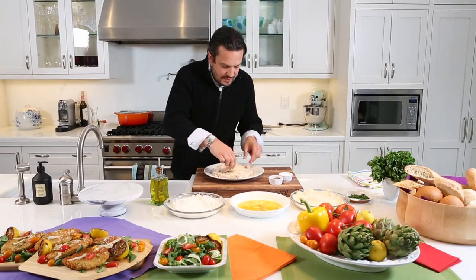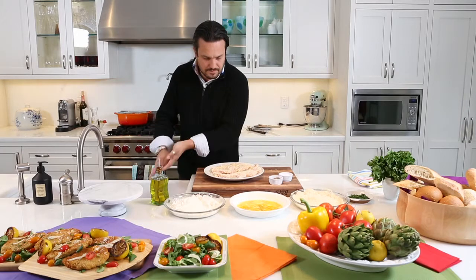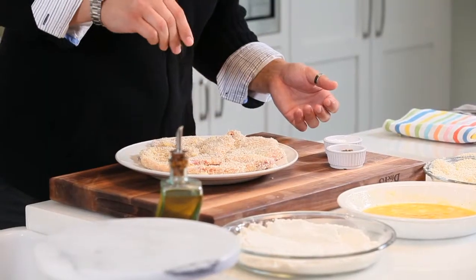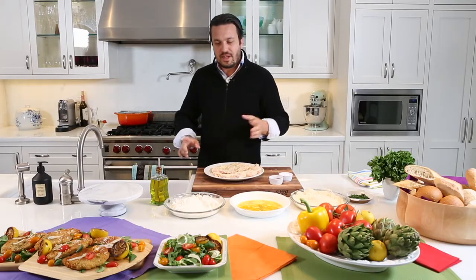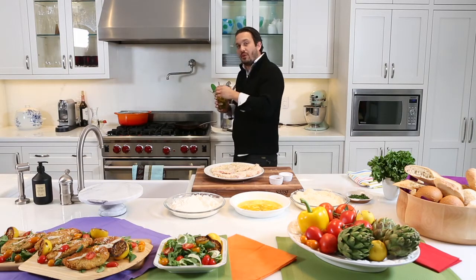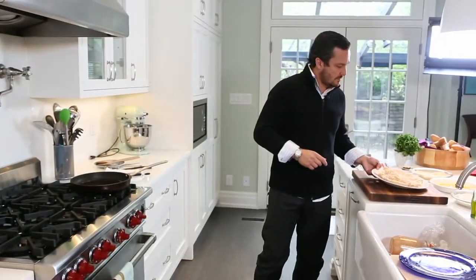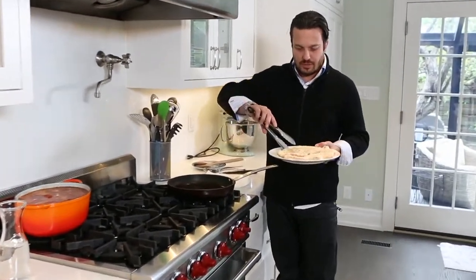Season the cutlet a little bit more with a touch of pepper on one side and then season the other side as well. Now what we need to do is add a little bit of extra virgin olive oil to our sauté pan. And now the cooking part, which is the part I like.